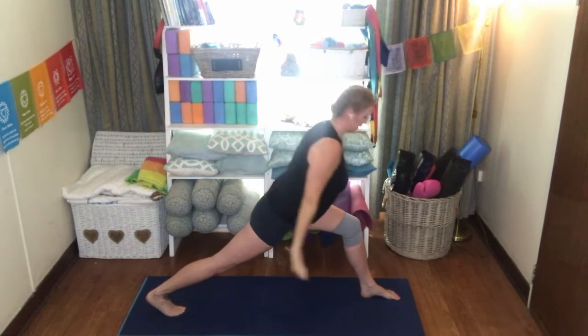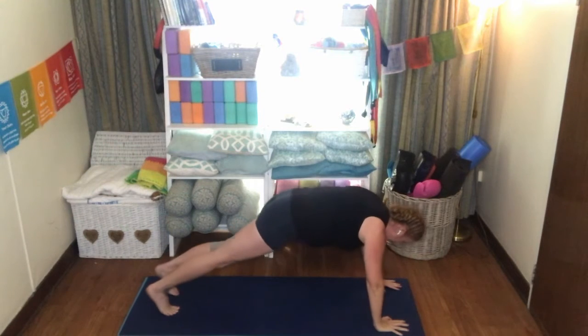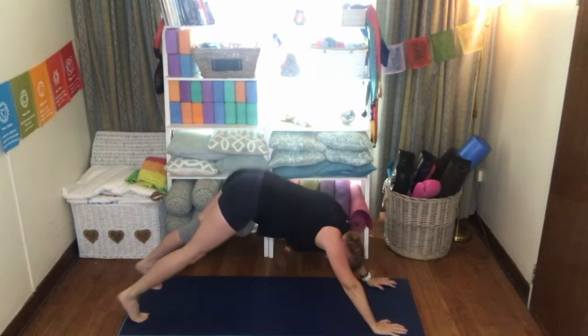Hold that knee down towards the mat, bring that left foot back to meet the right foot. Exhale, Chaturanga. Inhale, upper dog or cobra. Exhale, downward facing dog.